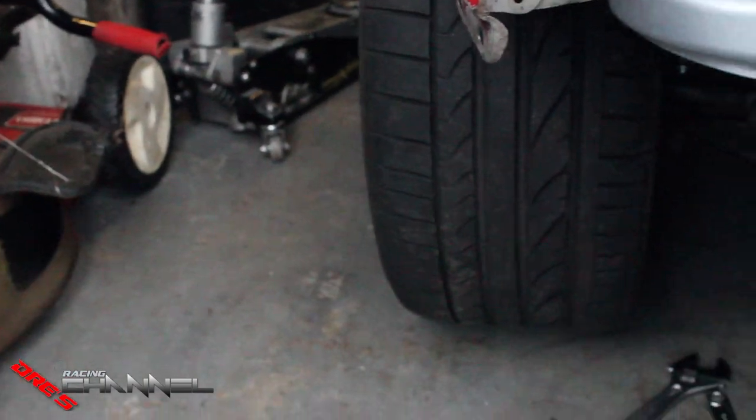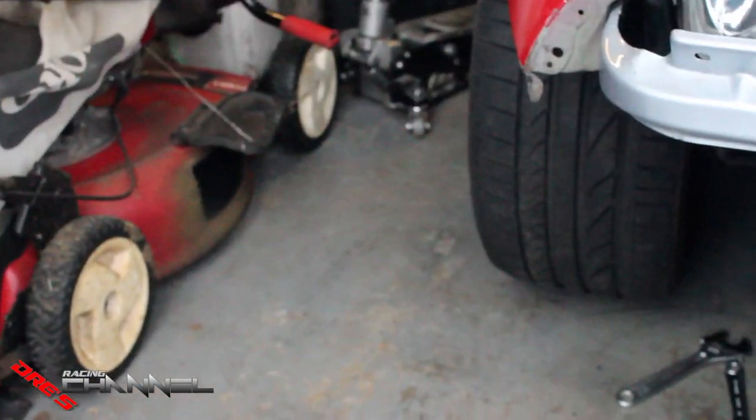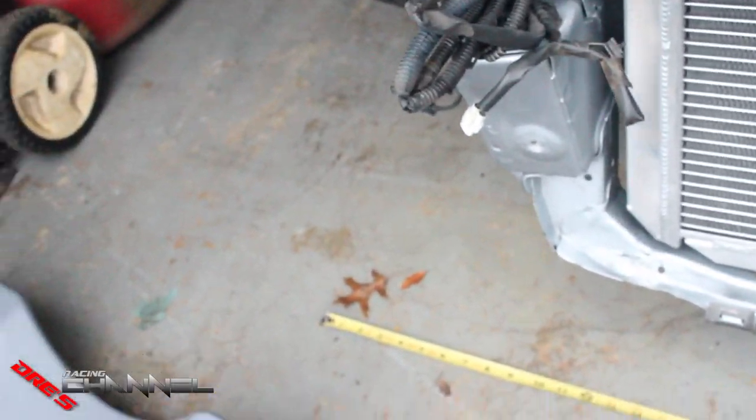I just did the measurement — I have my son down here helping. Basically the front measurement and then the back of the tire just behind it were off by about half an inch. So that's why I wanted to fix it.